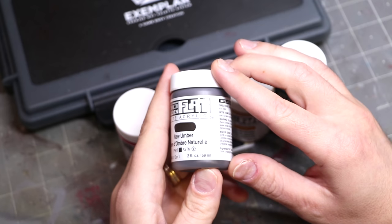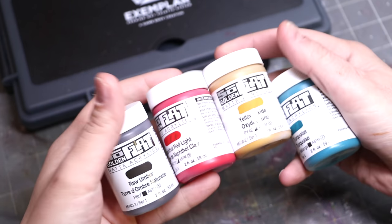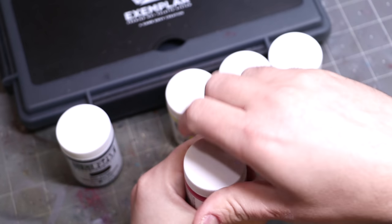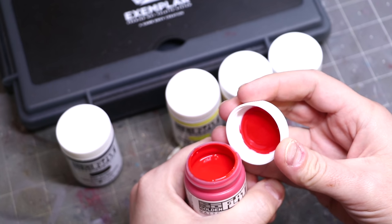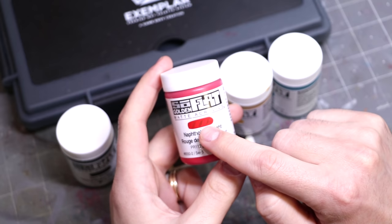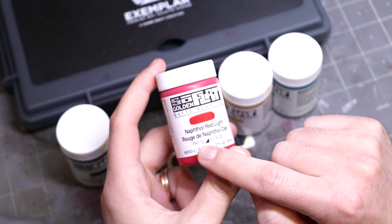Let's talk about Golden SoFlats. As you can see, they are an artist's paint, so they do lots of important things like showing the opacity quite clearly on the front of the paint. When you look inside, they're pretty creamy, pretty smooth. They come out like a slightly thicker miniature paint but still very miniature paint-like. You can tell exactly their coverage, and you can also see the exact pigment used.